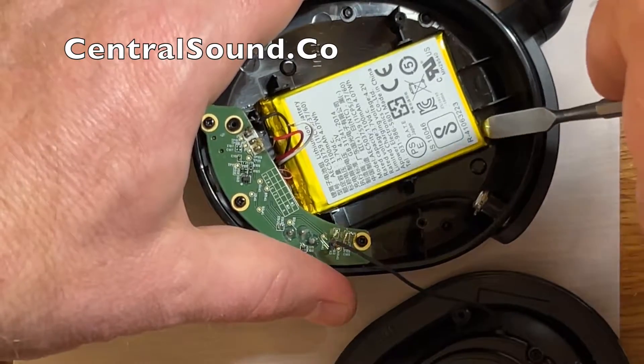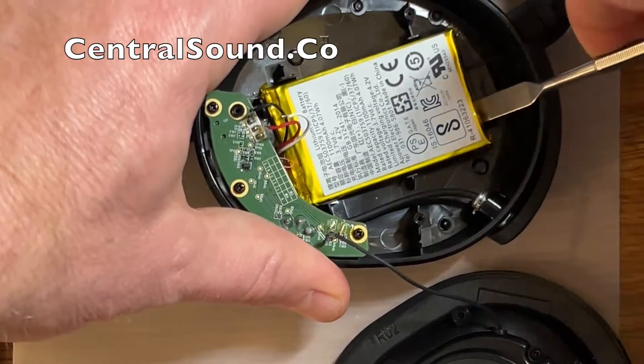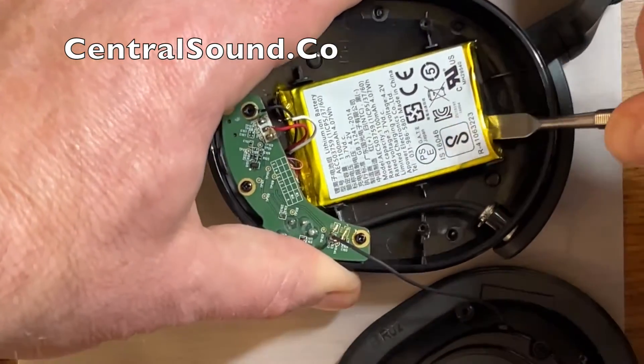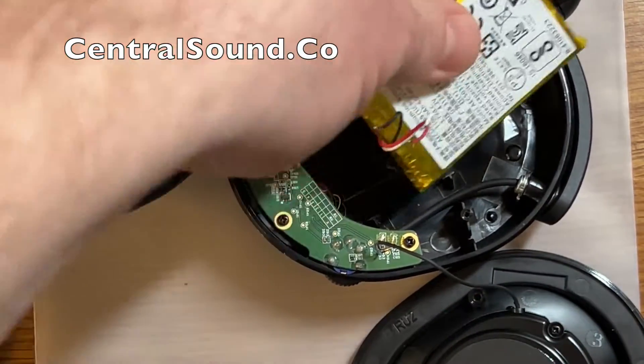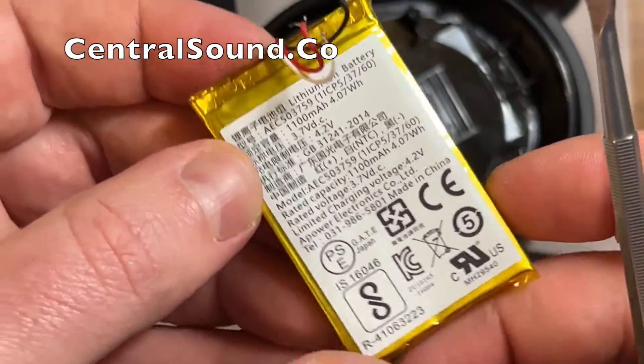Then you pry up on the battery. From underneath there is adhesive holding it to the headset, so you just want to pry up until it becomes loose. Once it is loose, do not touch the red and black wires together — keep those wires separated.